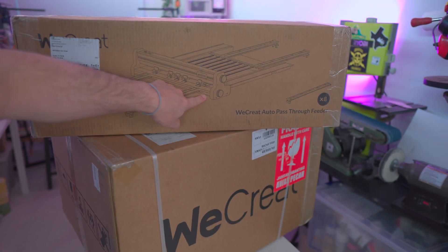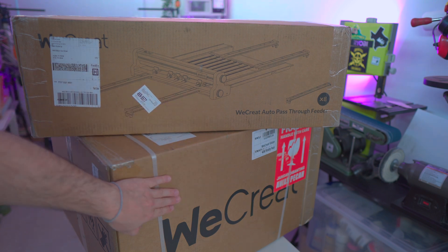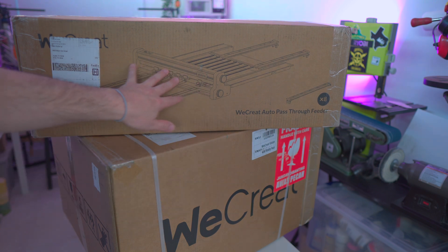Before we open up the AutoPass through feeder, let's do the laser first and have that set up, and then we'll do this in a second.